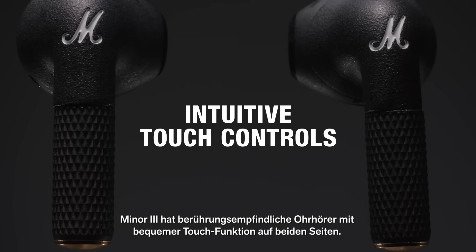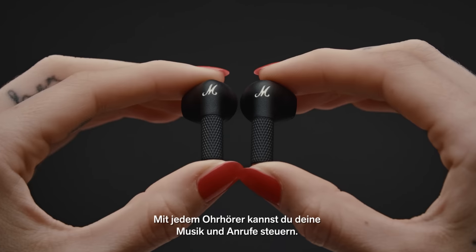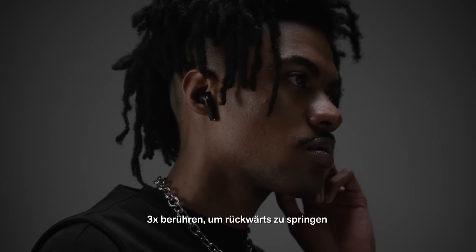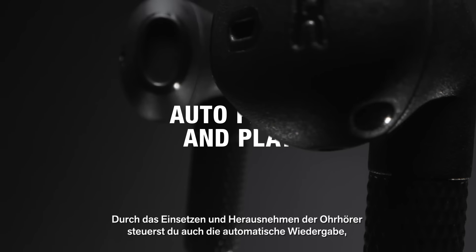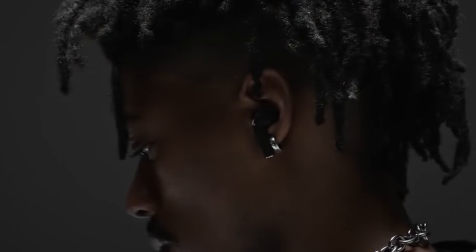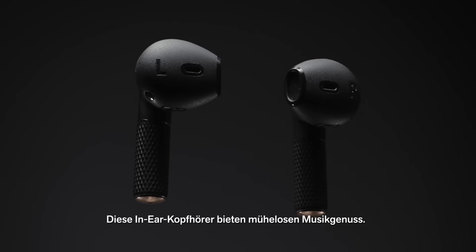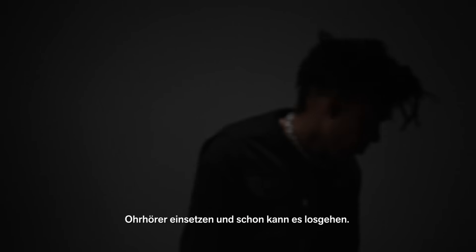Minor 3 are touch sensitive earbuds that mirror each other for simple use. Control your music and phone calls from either earbud: one touch to play/pause, two touches to skip forward, three touches to skip backward. Removing and inserting an earbud also initiates the auto pause and play feature so you won't miss a single beat. Receive a phone call with a single touch and touch again to stop.